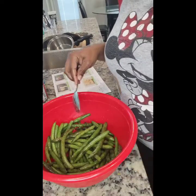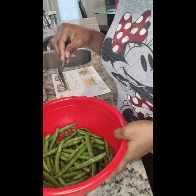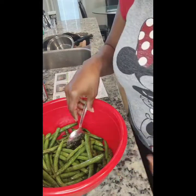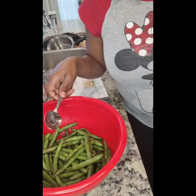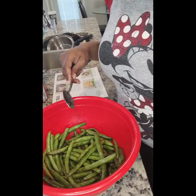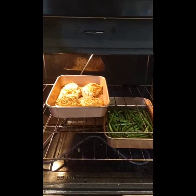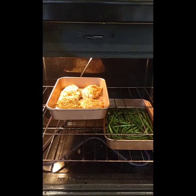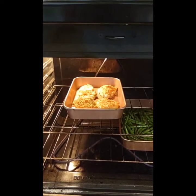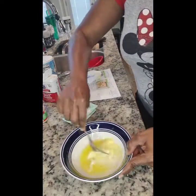Now I'm going to put the green beans on a baking dish and they'll go in the oven for about 12 to 15 minutes. I have an electric oven so I'll put them in for 15 minutes. The chicken and the green beans are both in now in separate baking dishes. The chicken has already been in for five minutes, so it will cook for a total of 20 minutes.